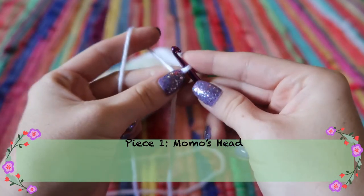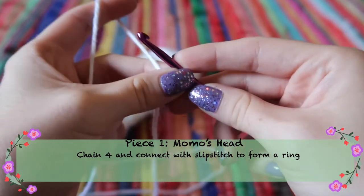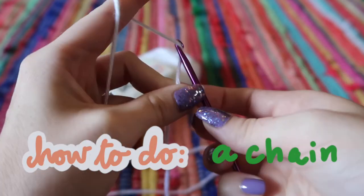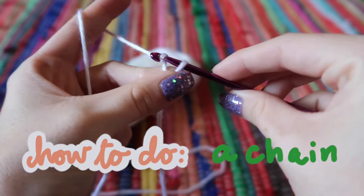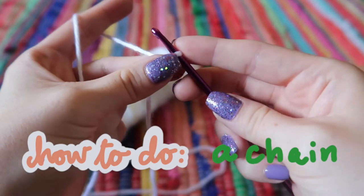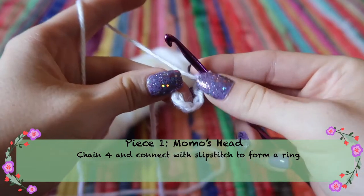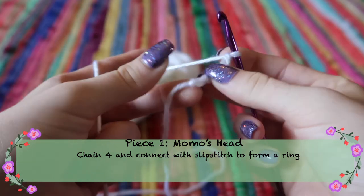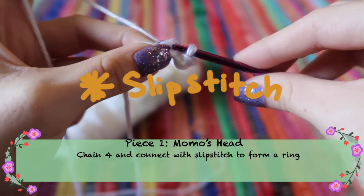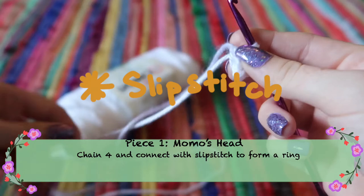Now we're going to start with the head. The first stitch is a chain — you yarn over, putting the yarn over your hook, then pull it through the current loop. We're going to do four chains and then connect them with a slip stitch to create our little bird's nest. Take your hook, go underneath the little loop, yarn over, pull it through, and that is a slip stitch. Now we have a little ring.